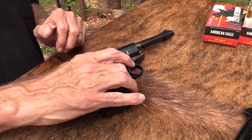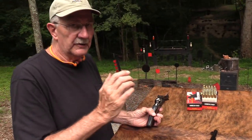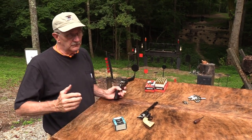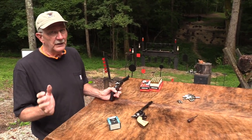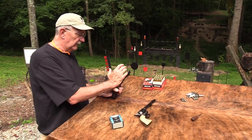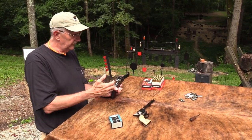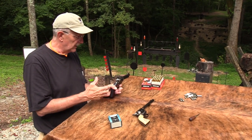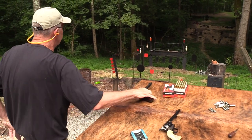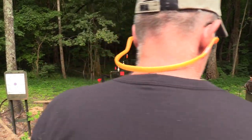I'm loading six today, breaking tradition, to emphasize that with the transfer bar system it's okay - you can't make it fire by hitting the hammer. If you've seen our video called 'Should You Load Five or Should You Load Six,' we actually demonstrated that - we were hitting the hammer with a handle and it wasn't going off. That's why it's just safer to load six with this one.